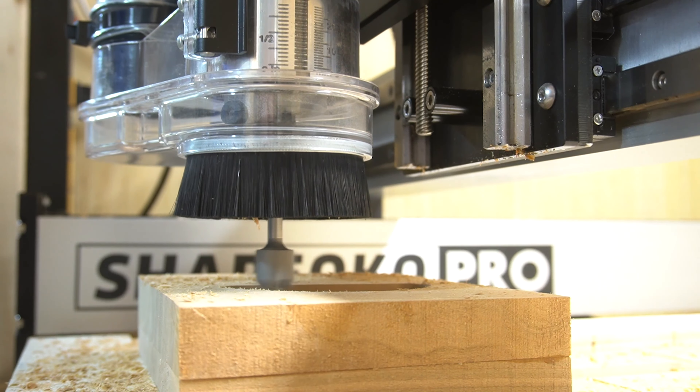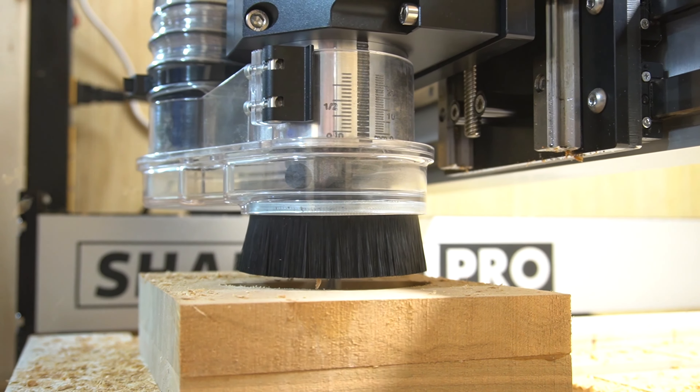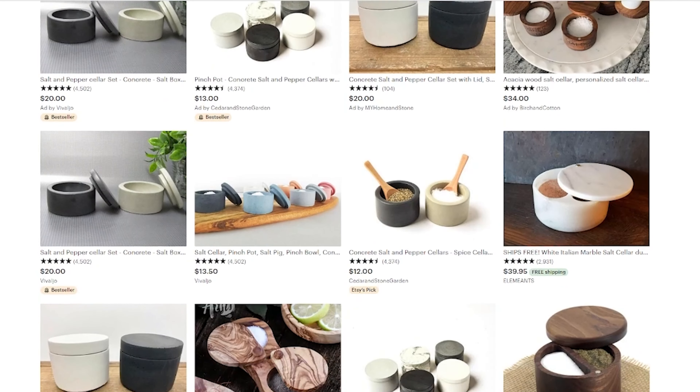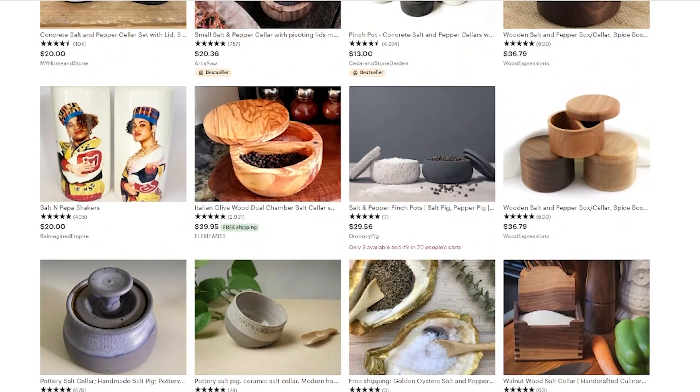Next I think about time — how much time did this take us? Machine time was about a half an hour. After I have those numbers in mind, I go to the internet and do some comparable research. A lot of people might disagree with this, but it's a fantastic way to see what the market will bear. I come up with a range — I look for low prices and I look for high prices. So now that we have our price range narrowed down, let's figure out where we should sell this item.